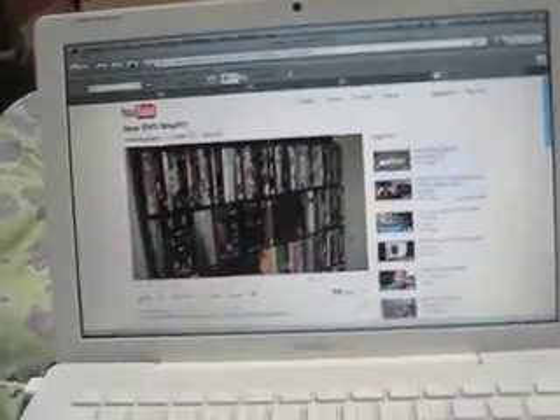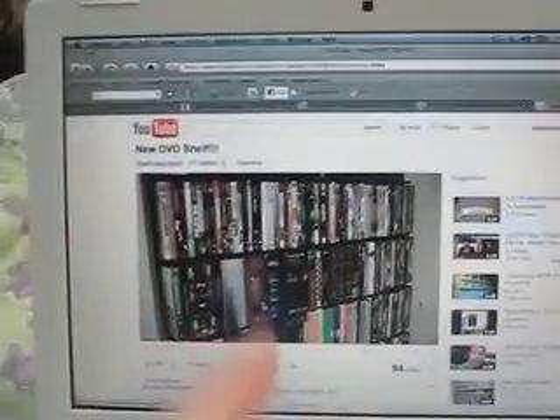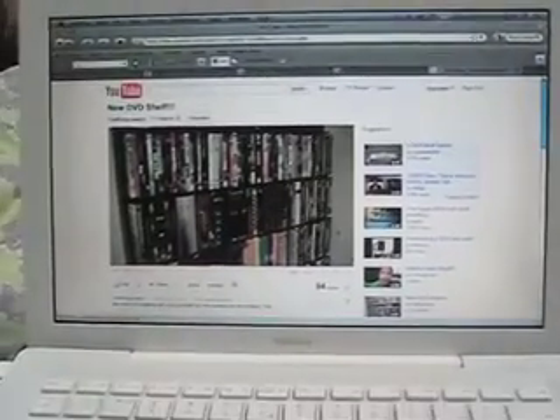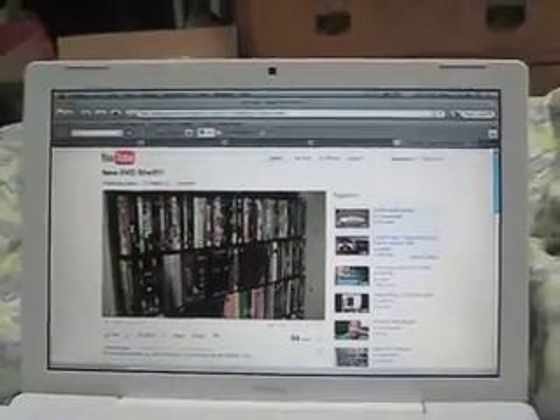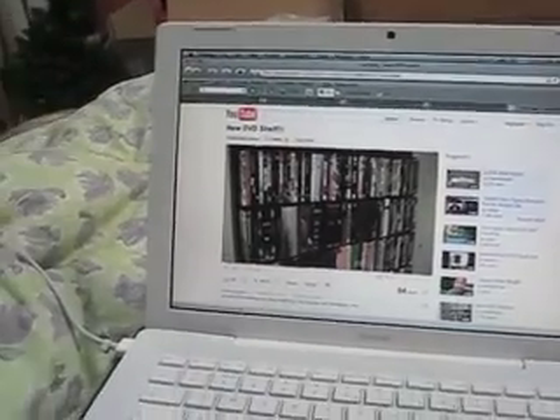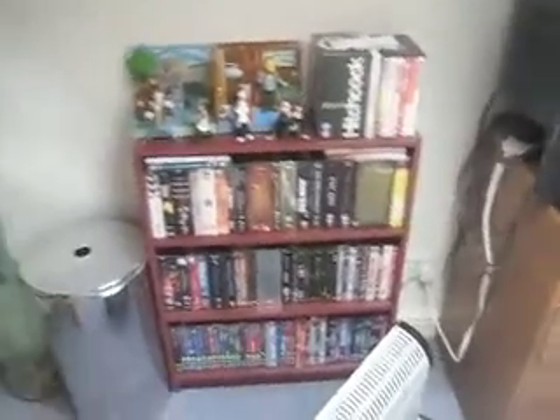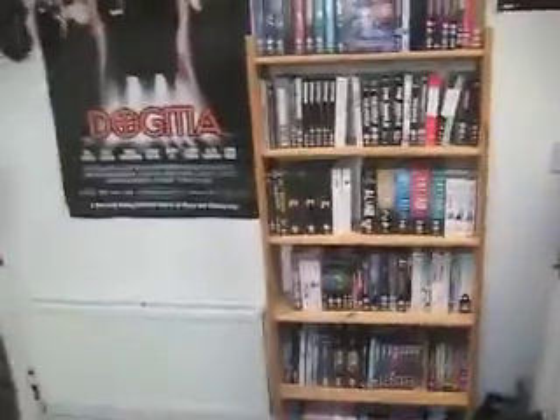Hey guys, so I was just watching the Crazy Jason's DVD shelf video, and he said to make a response video if you want to, showing off how you organize your movies and stuff. So I decided, because mine's so insane, that I would do that. And because I have so many shelves — one, two, three, and then that stack there, four, five, six — it's just kind of scattered all around my room.